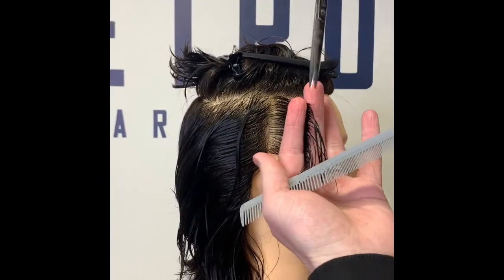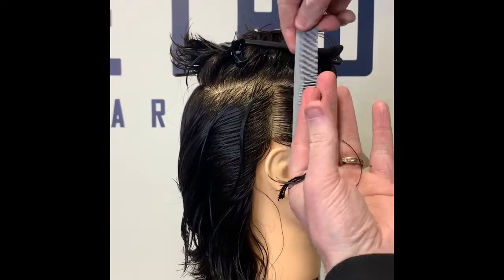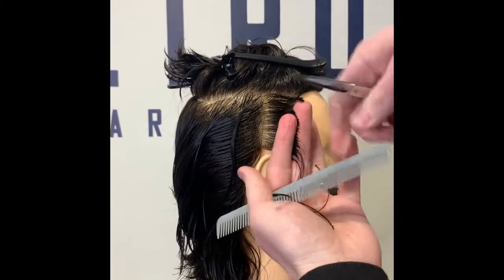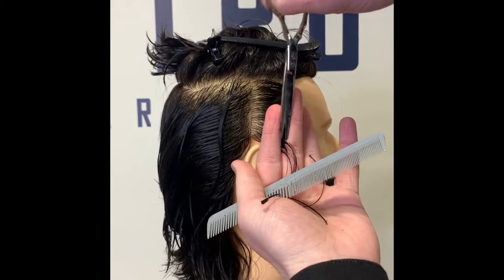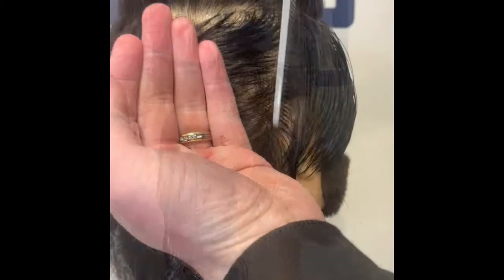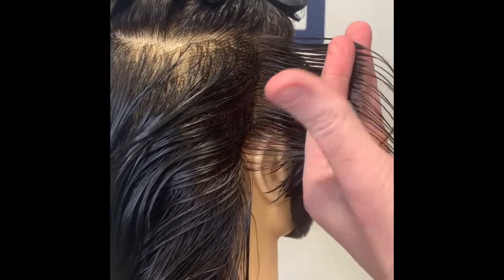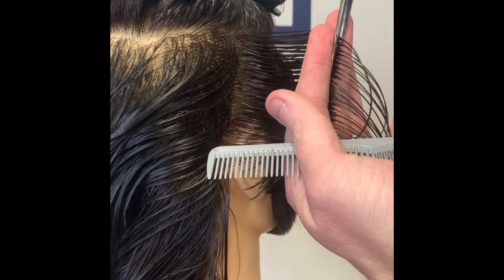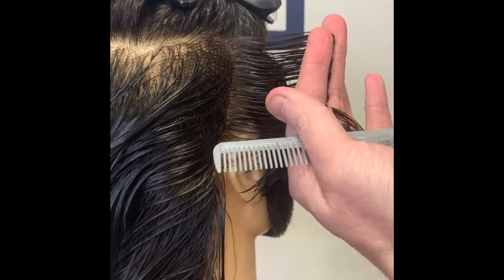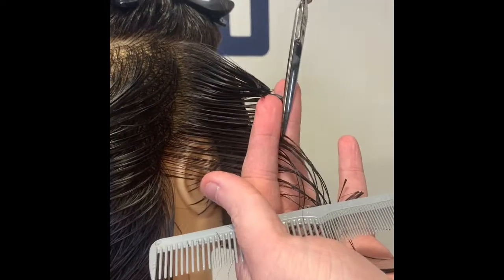It's really important with gents hair to keep it well saturated — gents hair tends to dry up so fast. I'm not over-directing here, just bringing it straight out. Try to stand parallel to what you're cutting. Working back through the ear area, keeping your sections nice and tense with good tension, and bring your sections parallel towards you.